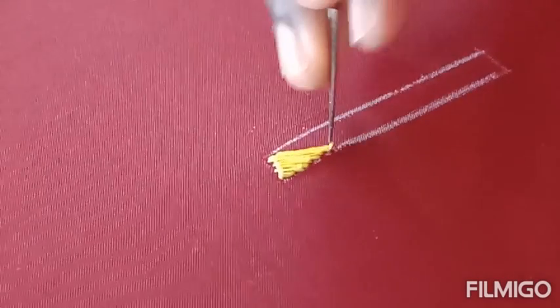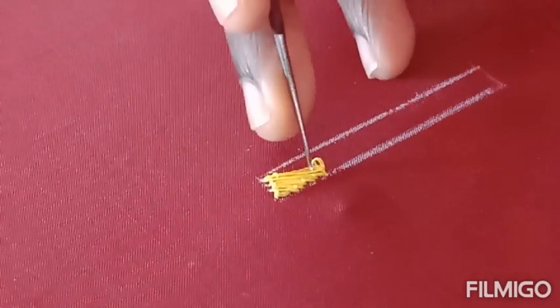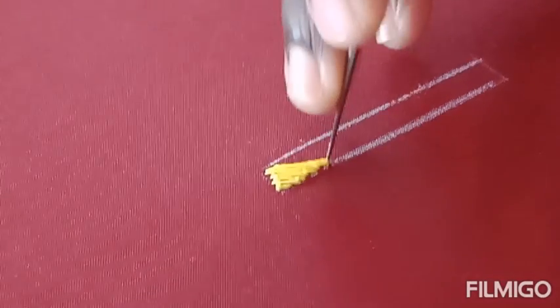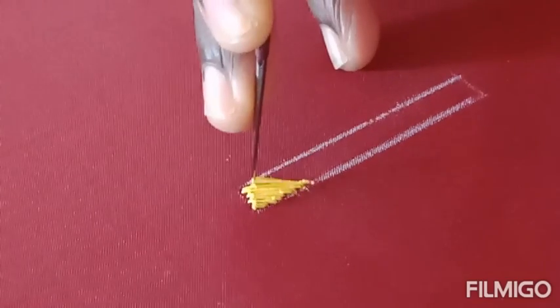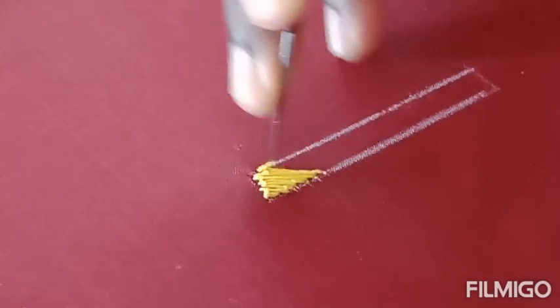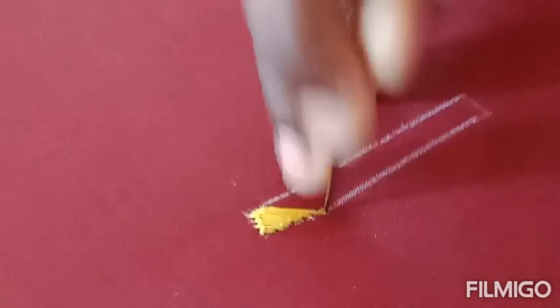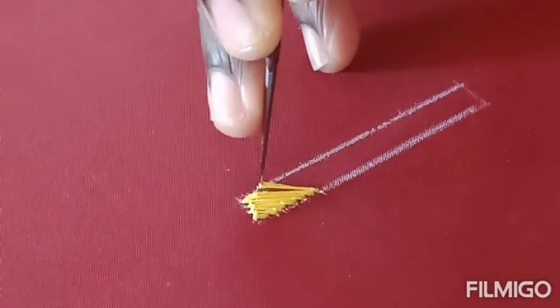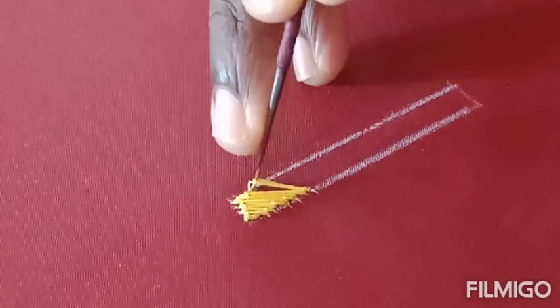This is a very important stitch. We will fill out the outline and shape — all the stitches are very important. This is a basic stitch. Please practice the satin stitch or load stitch with silk thread. This is the first stitch.